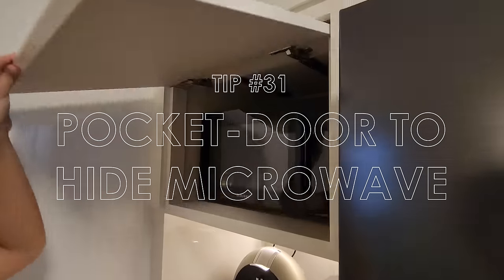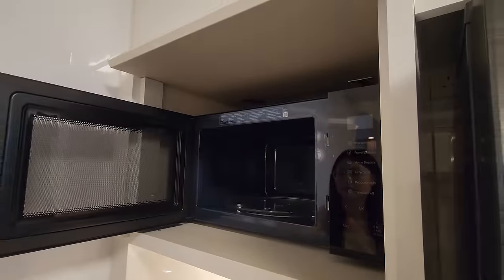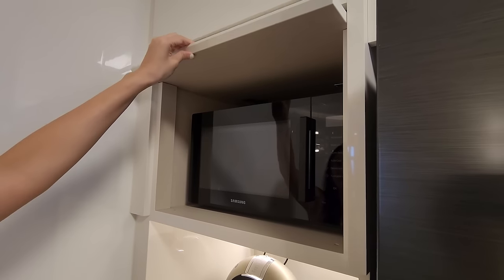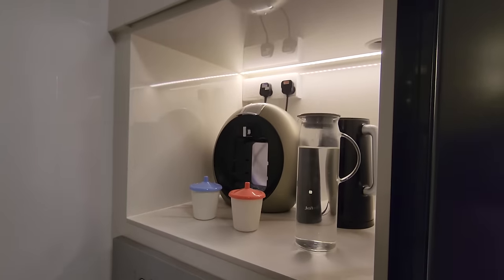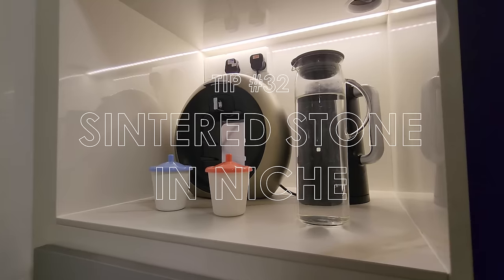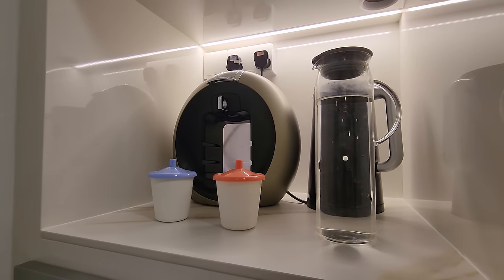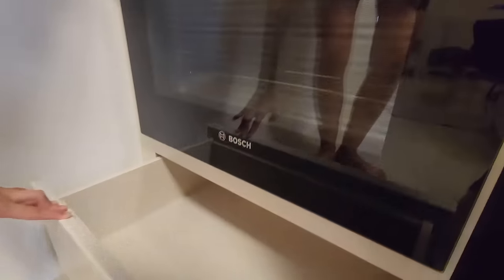For the tall unit, we requested a pocket door to hide our microwave. We originally wanted a built-in microwave but decided to go with a portable one instead, as it would be easily replaceable should it break down. The pocket door makes the kitchen neater and reduces the visual size of appliances. Our ID kindly threw in a small piece of sintered stone for our kitchen niche as goodwill for the delayed carpentry. As this area has frequent spills, it is helpful to have a stone top instead of pure laminate. We have our Bosch oven here and below is an extra drawer.